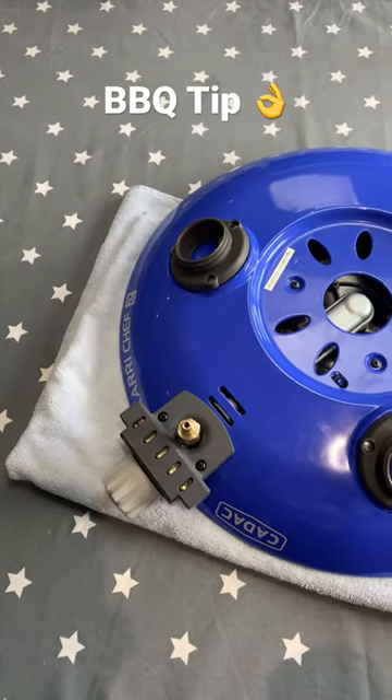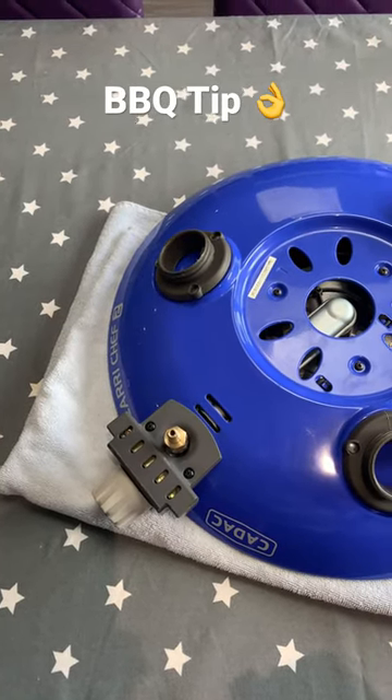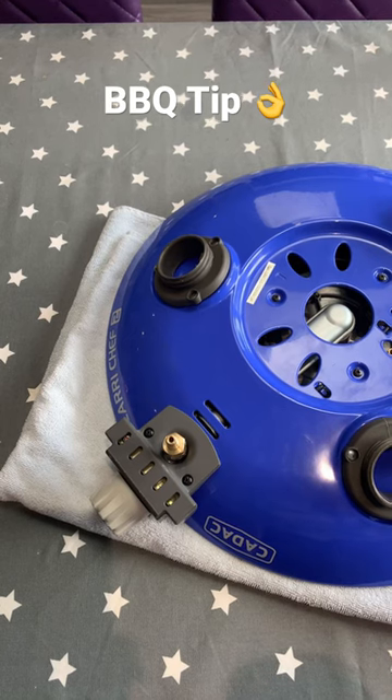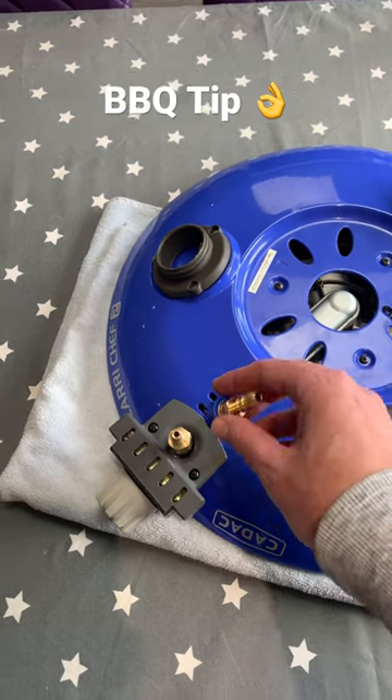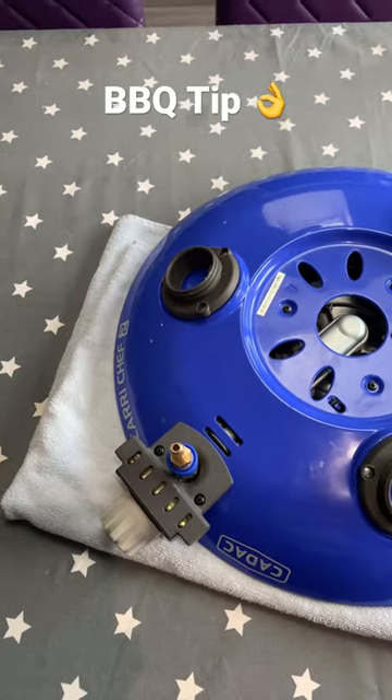In our case, we have the Cadac. You should be able to get these connections for all kinds of gas barbecues — it's just finding the right size for yours. Then it should just be a case of connecting it.